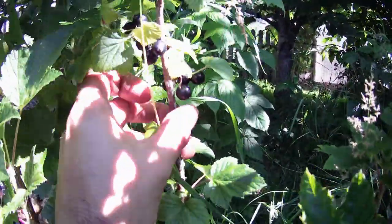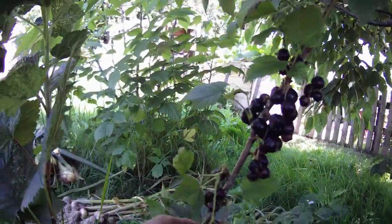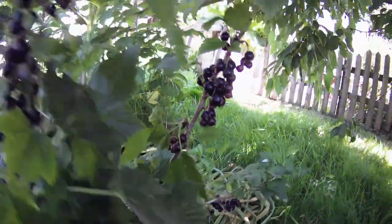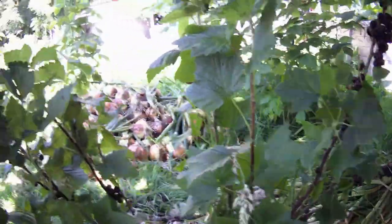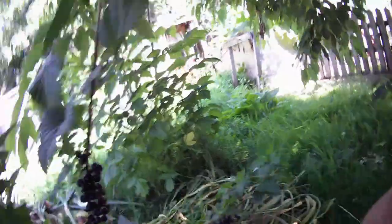We've also got blackcurrants. I have tasted these - very sour. Jam, jam! Got even more currants there. I got my currant pruning wrong last year and didn't get as many. I didn't prune them this year and we've got a good amount of currants. All good.